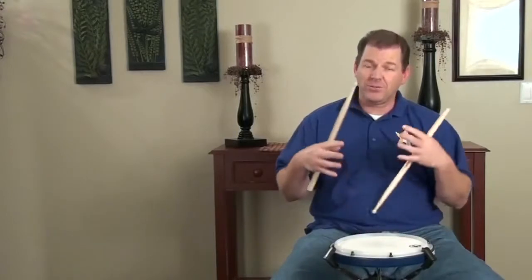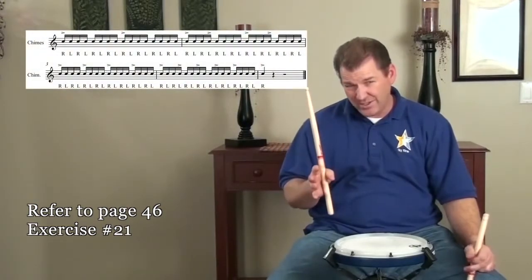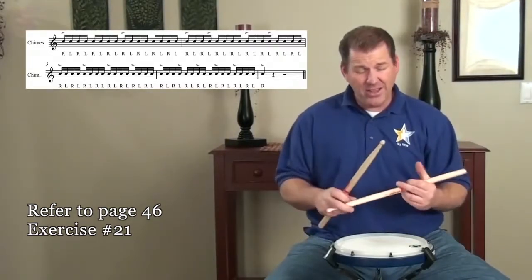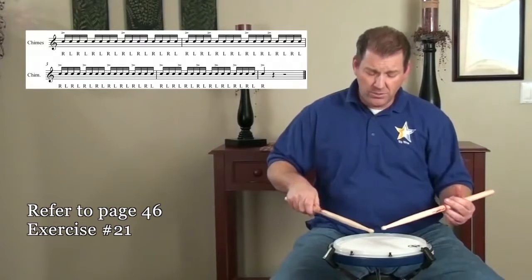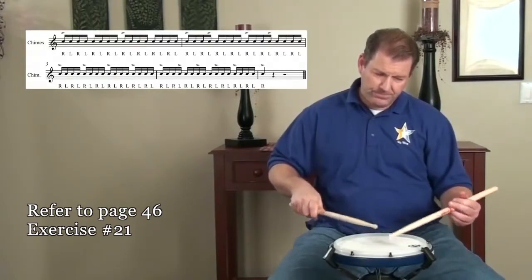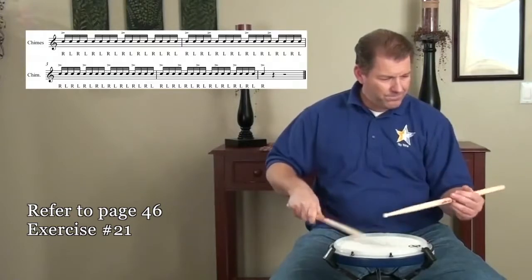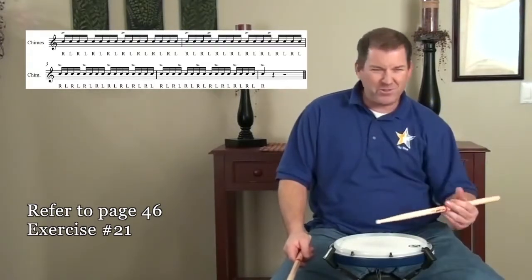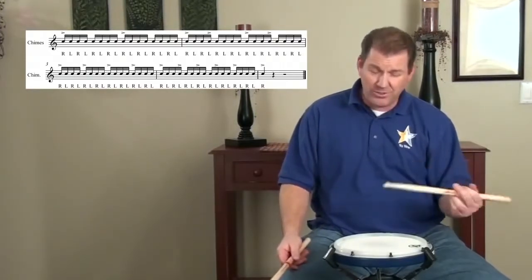The next step is to put the hands together and play accent patterns that involve both hands. Let's take the next exercise on the screen — just a simple 16th note accent pattern. We've got to concentrate on matching your left hand accent to the right hand accent, and just keep the left hand moving properly. In my opinion, this is when playing traditional grip really starts to get fun, because there's just a style you can get out of that left hand accent as the accents flow through. Traditional grip is a lot of fun.